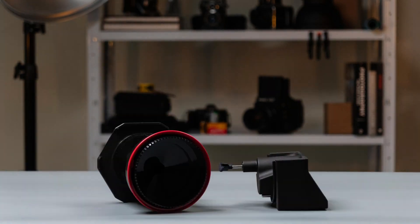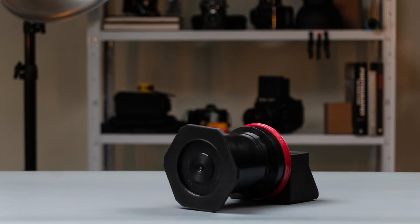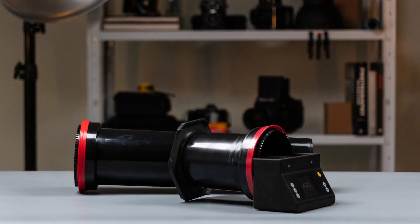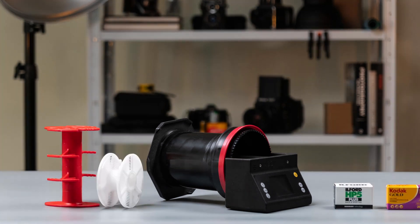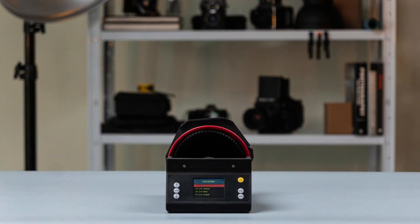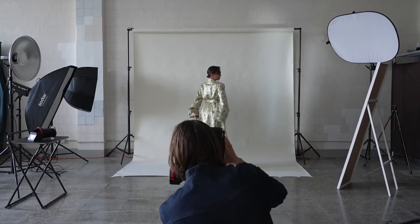Hello dear analog photographer. We are proud to introduce you to the Ego Film Processor, the easiest and quickest tool to develop your own film. Ego bridges the gap between affordability and advanced film processing, offering the capabilities of high-end film processors at a fraction of the cost. Being compact in size makes it the perfect solution for every analog photographer.